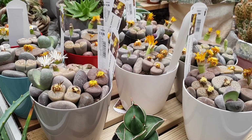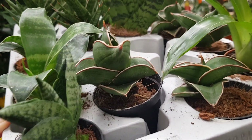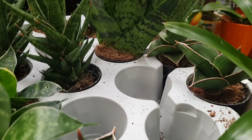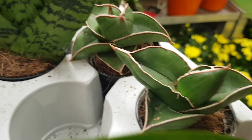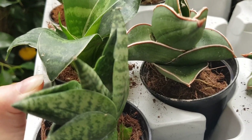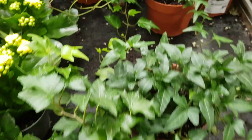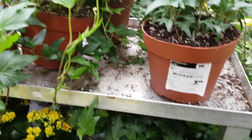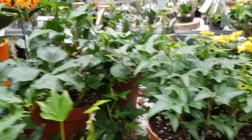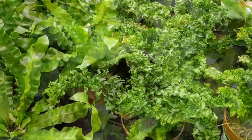Let's see what else they have here. I want to show you some Sansevierias — they are small and will fit pretty well into a terrarium. I love Sansevierias, but I'm not sure if I want to make my terrarium with succulents. Try to find plants that like high air humidity and moisture — they will grow perfectly in a terrarium. Try to choose plants with different shapes and colors of leaves to make your terrarium even more interesting.